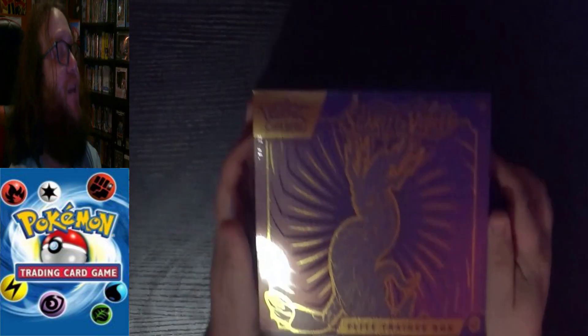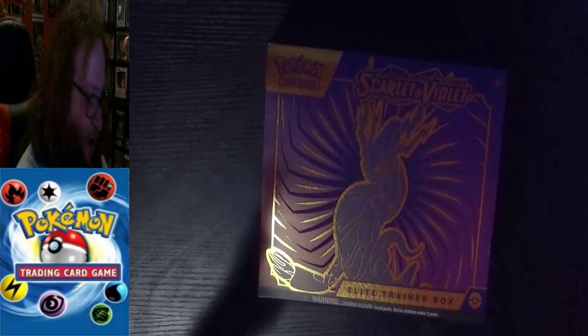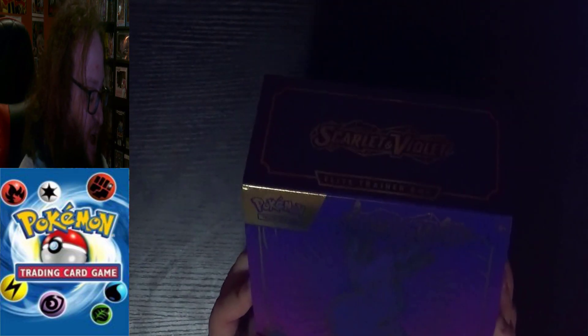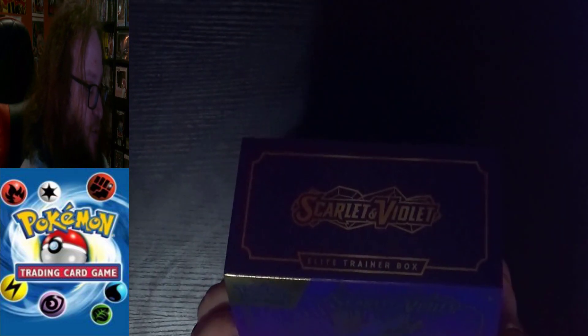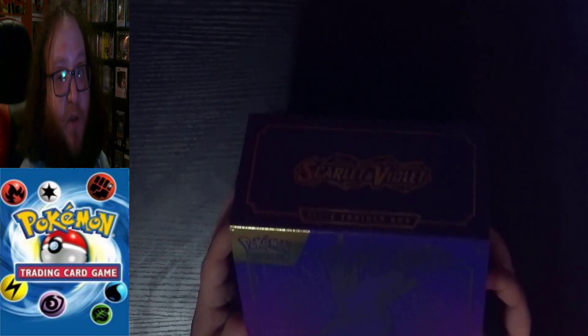Now we've got the Elite Trainer Box to open up here. I didn't bring a knife — had to go get something sharp enough to open this. Now we have both Elite Trainer Boxes. I've never gone crazy for the Elite Trainer Boxes, but when I saw this at Costco I was like, well I've never gotten both of them, and this will get me a bunch of extra cards.